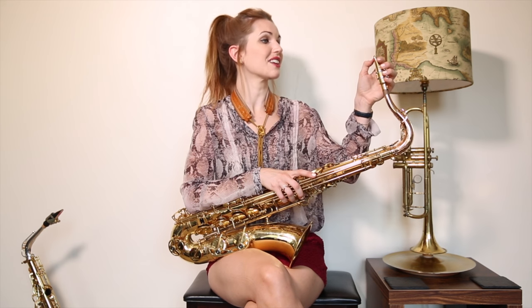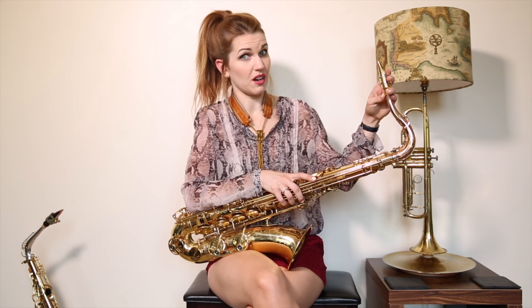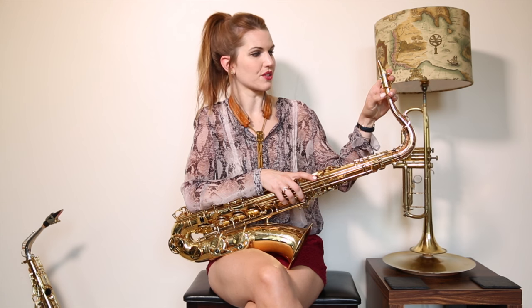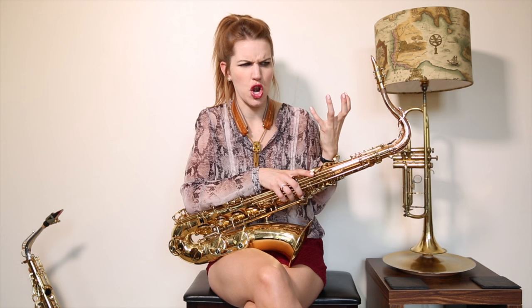So mainly the mouthpiece made a difference. I was never a fan of metal mouthpieces — it took me ages to be a convert — but yeah, this is a JodyJazz 7 Star, and wow, it was life-changing when I moved on to this. It's got balls — can I say that on YouTube? It's got harness.